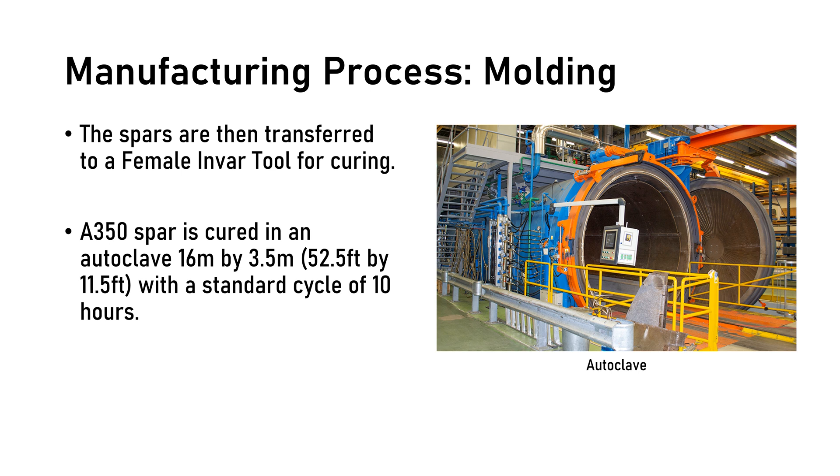After the debulking stage, the spars are transferred to a female Invar tool for curing. The spars are cured in one of two autoclaves, both 16 by 3.5 meters in size, with a standard cycle time of 10 hours including ramping. The two autoclaves meet required production rates assuming a 30-minute load and unload at the beginning and end of each cycle. The autoclaves used in the aerospace industry are quite large.